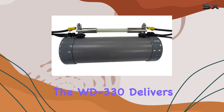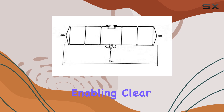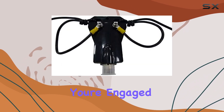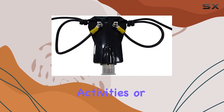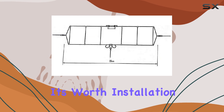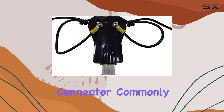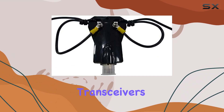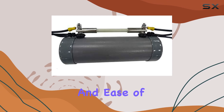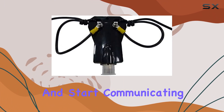In practical terms, the WD330 delivers consistent performance across its specified frequency range, enabling clear and reliable communication over extended distances. Whether you're engaged in casual hobbyist activities or require dependable communication in critical situations, this antenna proves its worth. Installation is straightforward with the SO-239 connector, commonly found on many amateur radio transceivers and base stations, ensuring compatibility and ease of setup, minimizing installation time so you can quickly get on the air and start communicating.